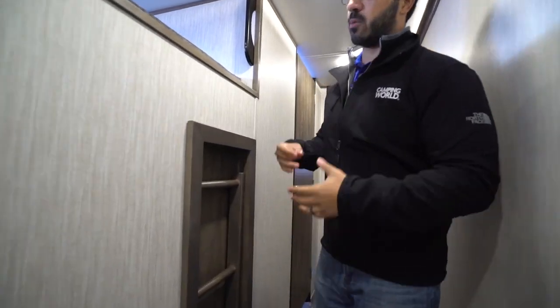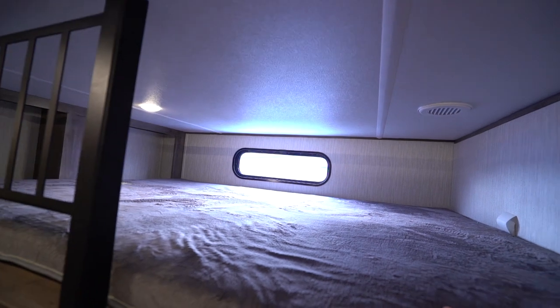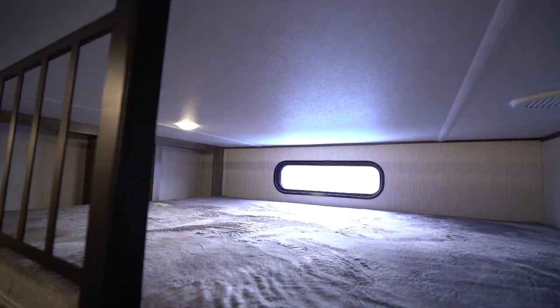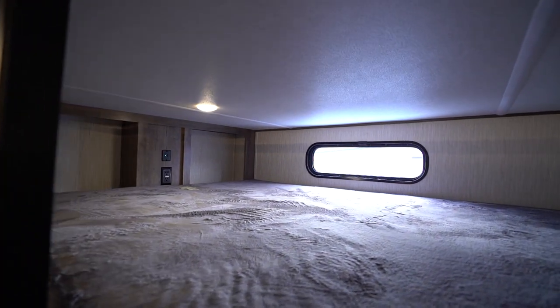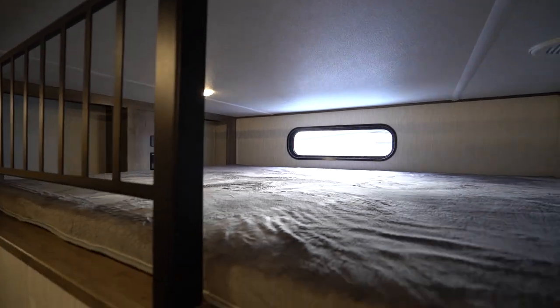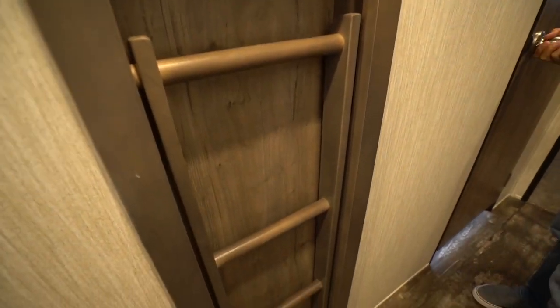Making your way up the steps — one of the great things about a mid-bunk is that right above is a loft. So you have sleeping space underneath, you have the sofa in the rear living area, plus you have this loft here. You can sleep a ton of people in this RV, which is one of the reasons I love it. The built-in ladder pulls out so you can climb up into that loft.